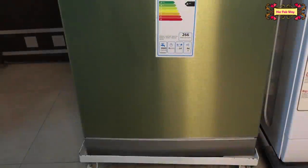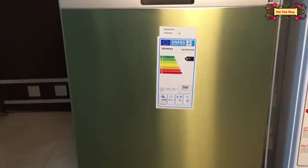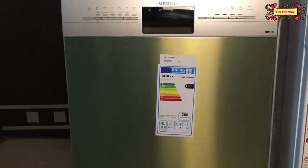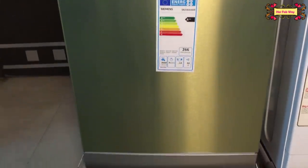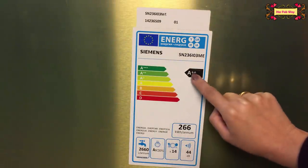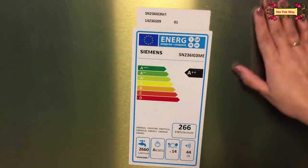This is our Siemens dishwasher. We compared many brands like IFB and Bosch, which is Siemens's economy brand. We found this one to be better quality. If we talk about energy efficiency, this is very efficient — it is grade A++.